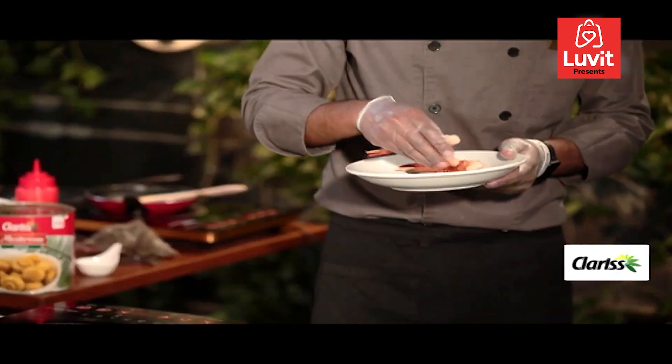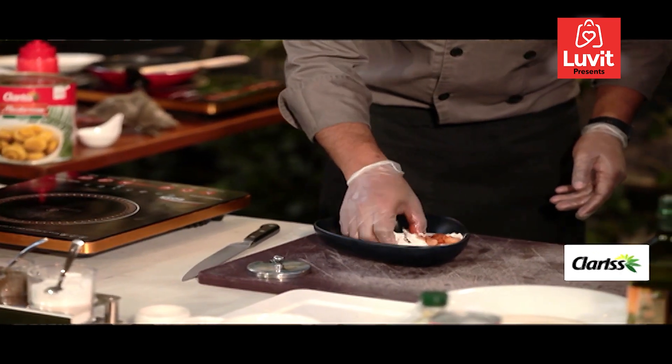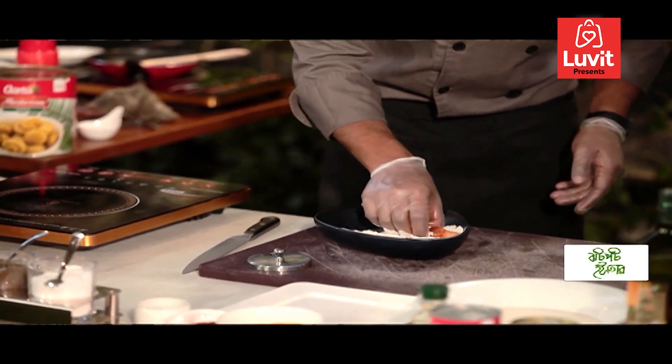Prawn gullu, chopped garlic, lemon juice, paprika powder, salt, and gulmurichir gura diya bhalo kore mekhane te hao.